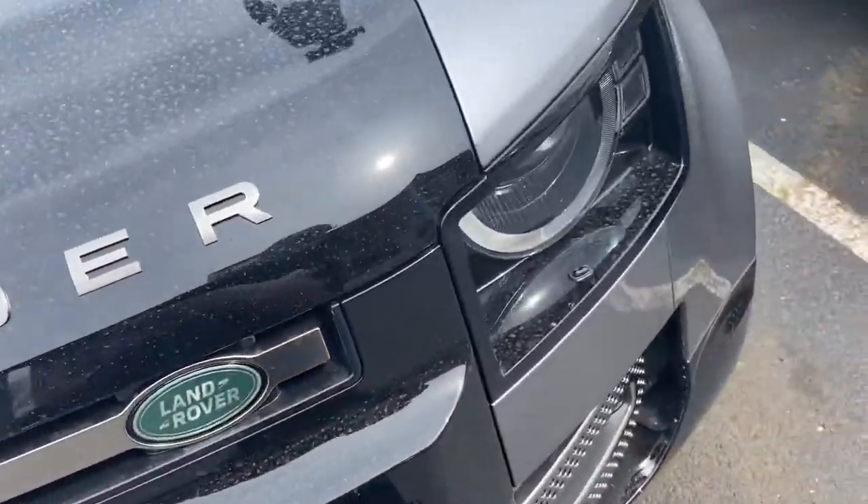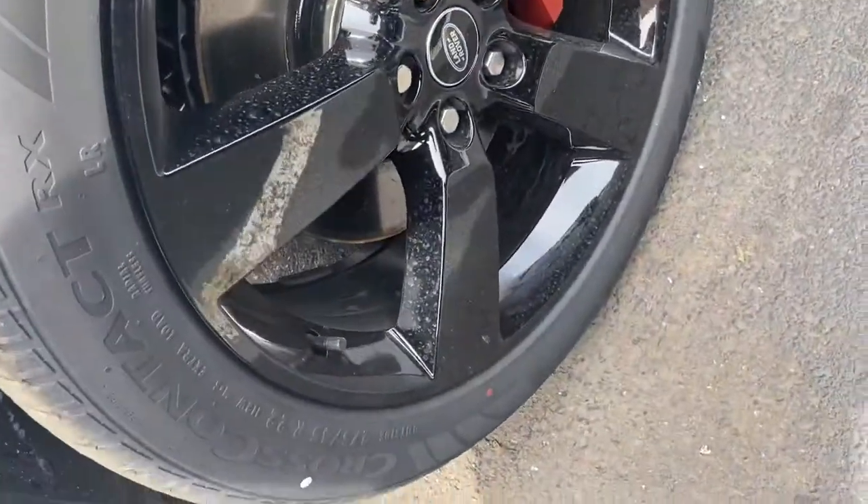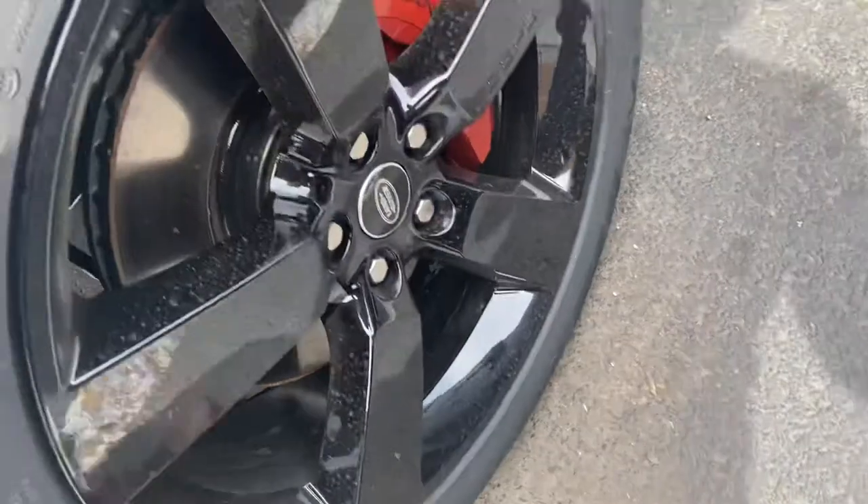And Defender — the Defender ran back in the 90s. This is pretty much their new iteration based on the Land Rover Discovery.